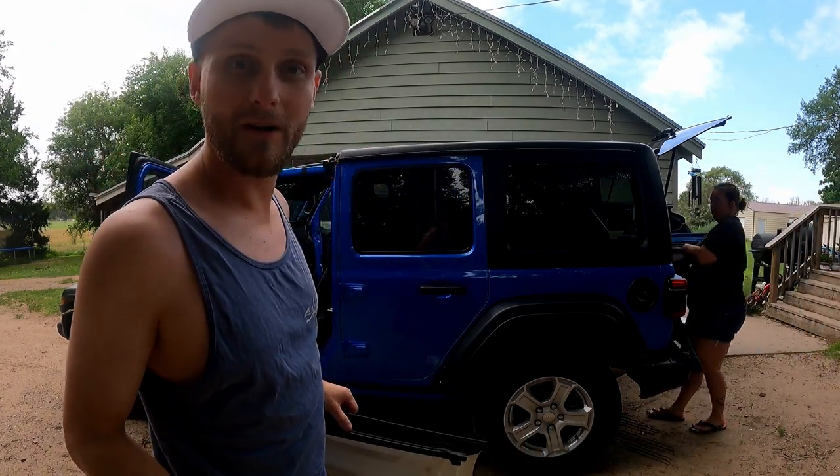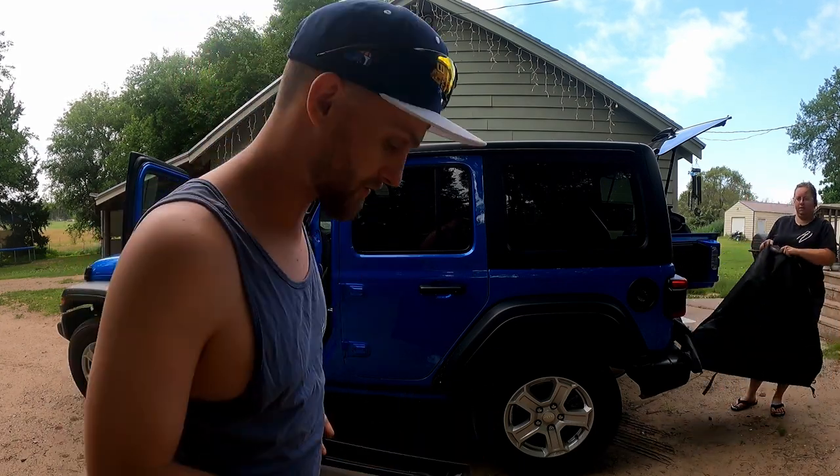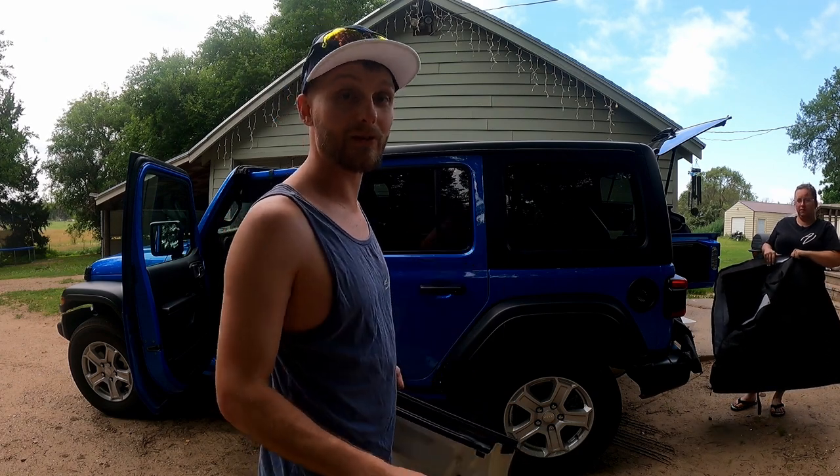Then we'll go get the other side off. But there's a specific way to put it into the bag, and that's what I want to show you guys. So I'm gonna set this down, get the other one, and show you how to do it in the bag.